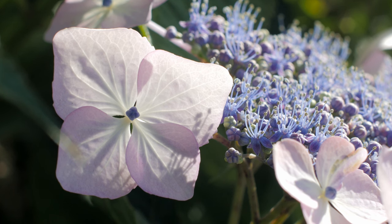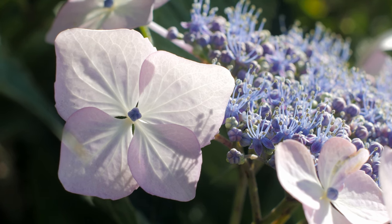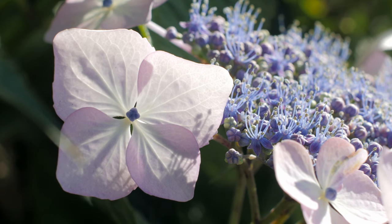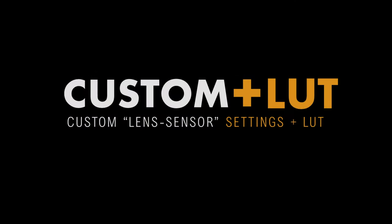So this looks to me like we're capturing good detail in the highlights. The shadows are pretty well controlled, and it's a good starting place for the color. This image could be used as is — I think it's that good — but we're going to do a couple of tweaks in the LUT, so that's what's coming up next.